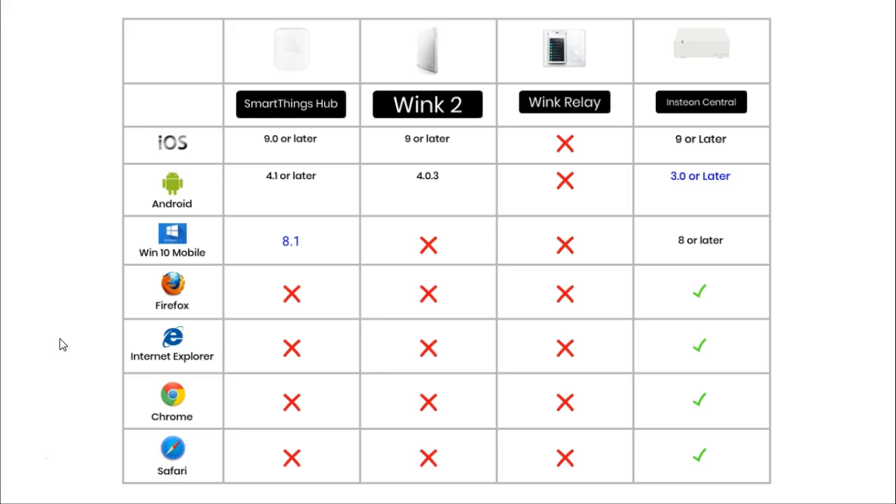Some of the very best smart devices also allow you to interact with them using a web browser. If you are using an iPhone or iPad, the SmartThings, Wink 2, and Insteon Hub all need to be running iOS version 9 or later. For Android, the SmartThings Hub needs version 4.1 or later, the Wink 2 needs 4.0.3 or later, and the Insteon needs version 3 or later.